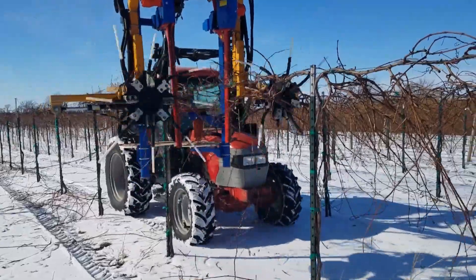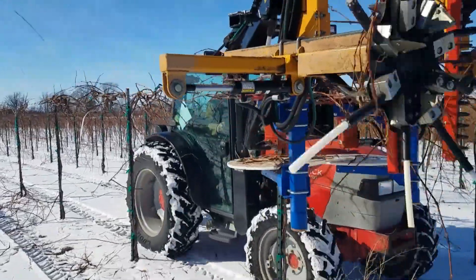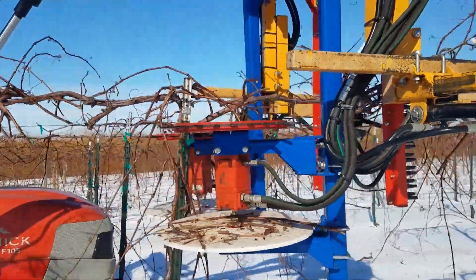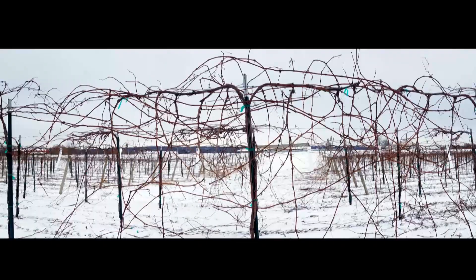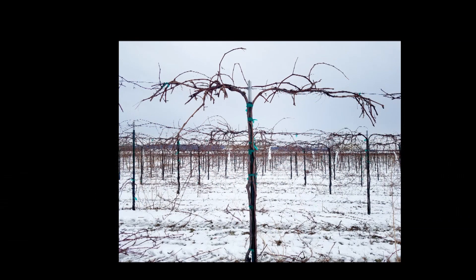At this point all the components are adjustable and we are testing out different configurations to find out what works best in our management program. The system does a good job selecting sun-exposed canes, so good bud quality. A less aggressive approach retains high bud number, which gives us additional options for crop control such as manual pruning follow-up as well as shoot or fruit thinning later in the season. A more aggressive pruning approach can greatly reduce the node quantity if that is what is desired.